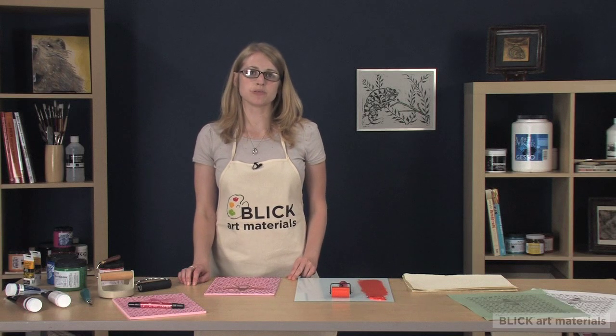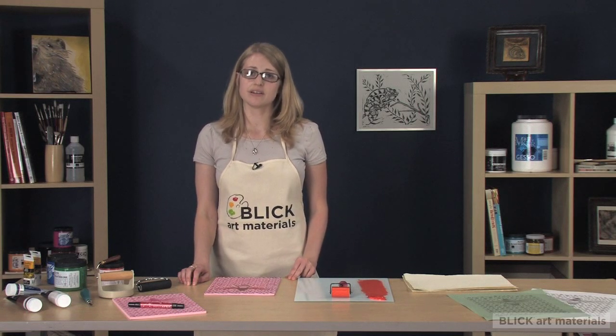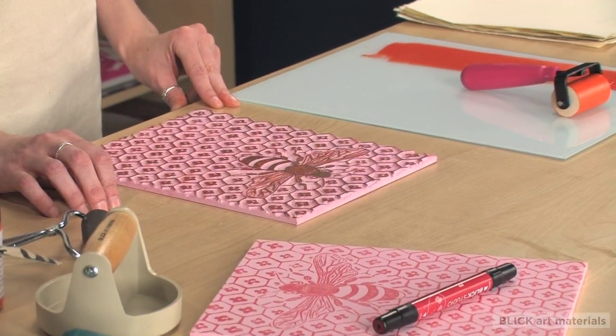Block printing is a great way to create multiples of the same image, but gives you options of variation in color and in background. I'm going to show you the basics of linoleum block printing.